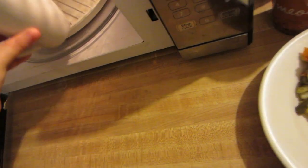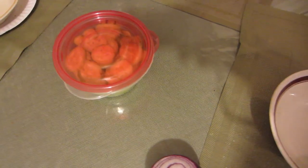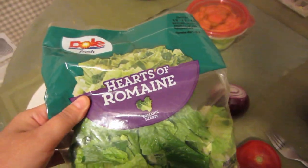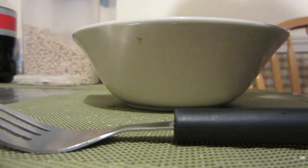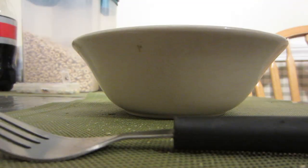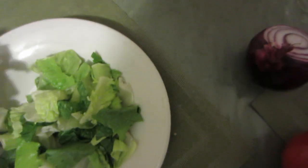Oh, that's my coffee. Salad from this, let's do it. It's not even too much, it's almost... okay.